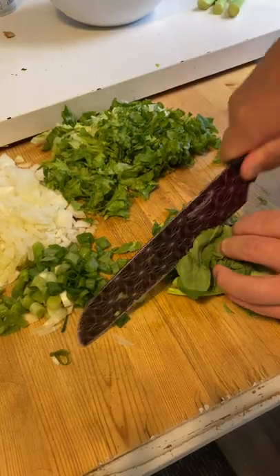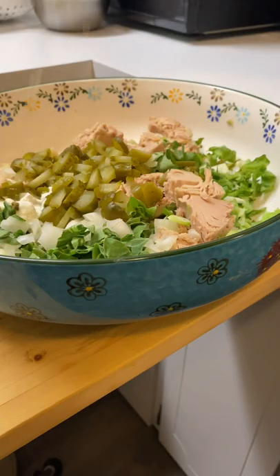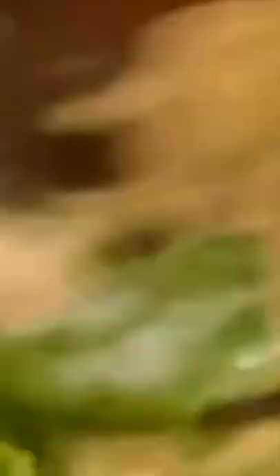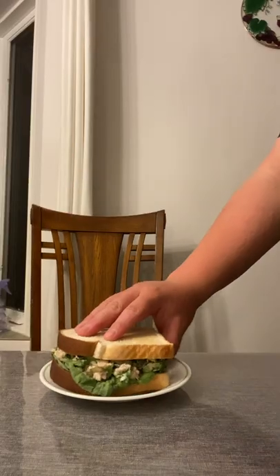That being said, if you like celery, get the fuck off this video. Imagine liking celery — that's some sad shit. But for real, if you actually like celery, feel free to add it, just know you're a reprehensible human being. This recipe is actually awfully simple — just add all the ingredients to a bowl and mix it up with mayo and mustard. Check the description for ingredients.